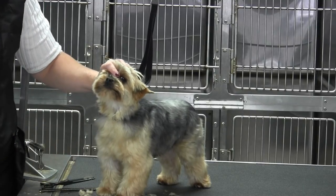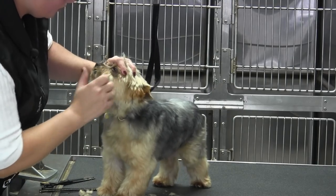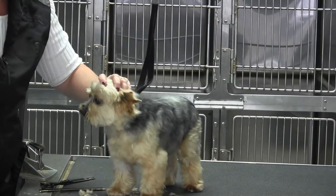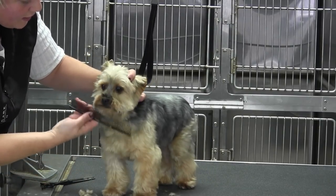And if worse comes to worst, grab your stripping tool and just gently comb through this little beard and little mustache just to get any dead hair out. It's not a lot, but it helps lay all that coat down.